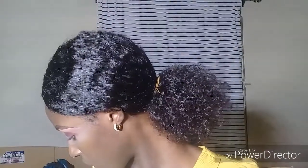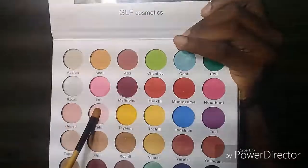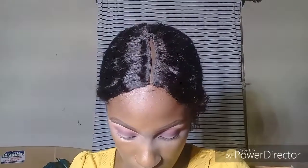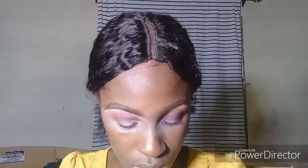Going in with that blending brush I used earlier on, I'll just blend everything and just go all over it. Going in with this soft pink shade called Nenet or whatever — I'm very sorry, I'm not really good at the pronunciation. I'm just going to use this to give me an illusion of a cut crease when nothing is going on there.